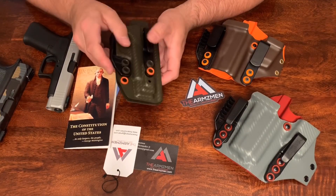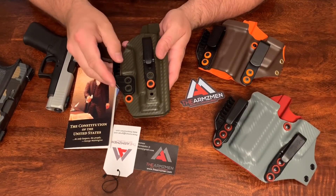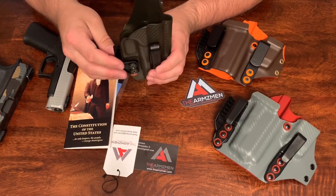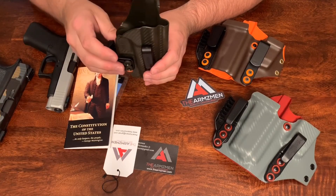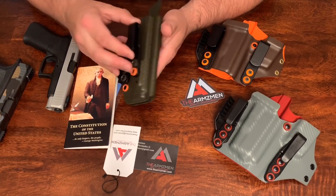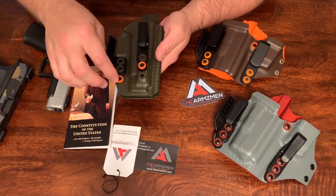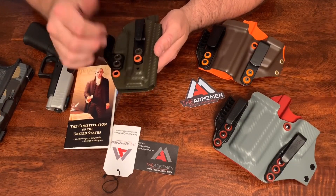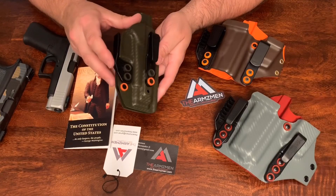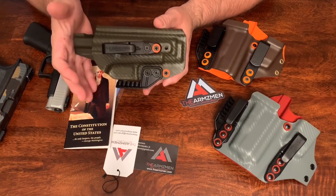Once I got this holster, the quality was on point. The hardware is great. You have the attachment here that pushes against your belt to push the frame into your body for better concealment. It has a nice one-and-a-half-inch belt clip and the hardware is very nice. He does some little highlights with different colors — these are green, these are orange — and it just looks great. The Kydex on this one is a green carbon fiber and I have no complaints. This was under $40.